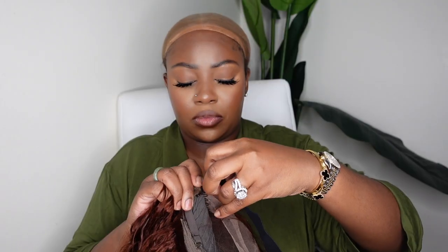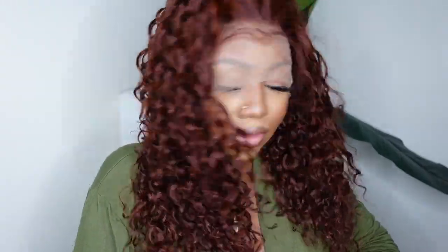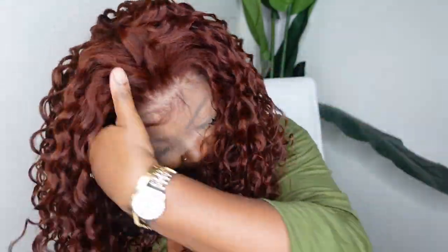It does come with an adjustable elastic band that can also be removed. I'm going to go ahead and put my wig on — I had hair all in my face so excuse the facial expressions — but this is a look at the hair texture, hair quality, and hair color. I'm loving this color against my complexion. The green in my robe is also helping it pop, so we're going to keep this robe on today.